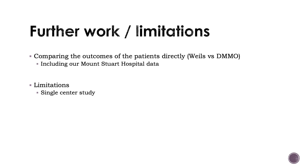Further work will be to compare the outcomes of patients directly in the Weil osteotomy and the DMMO groups, and we will include data from our Mount Stewart's hospital. Limitations of this study are, of course, that it is a single-centre study. Thank you for listening.